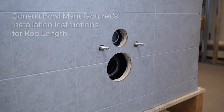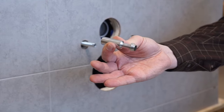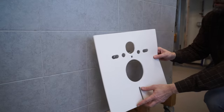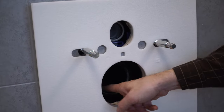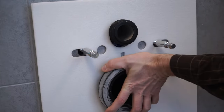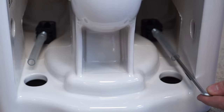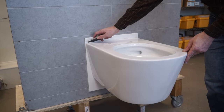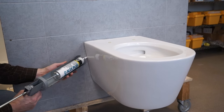For concealed bowl installation, consult the bowl manufacturer's instructions for setting the rod length. Attach the bowl manufacturer's mounting bullets over the rods and confirm they extend to the recommended length. Position the sound insulation pad over the mounting bullets. Lubricate the openings for the flush and waste pipes, then insert the flush and waste pipes, turning while pushing until they stop. With the bowl positioned into the flanges and over the mounting bullets, secure it to the wall from underneath using an allen wrench to tighten the mounting nuts. Trim the sound insulation pad with a utility knife and add a bead of caulk between the bowl and wall.